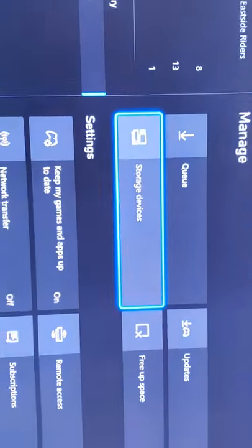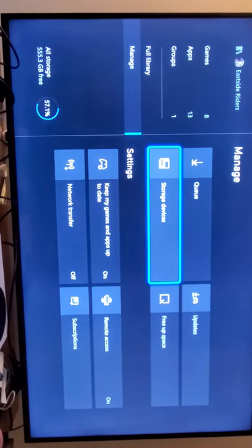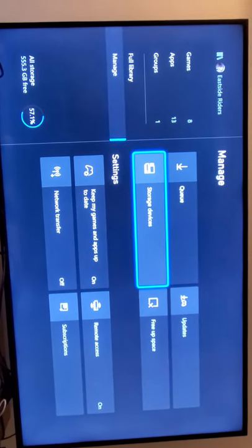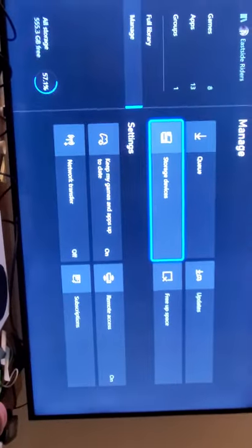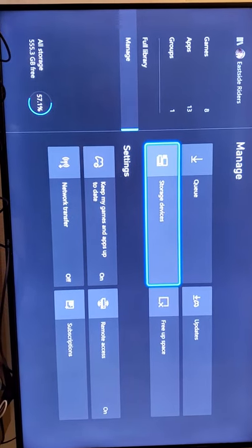It's very simple. All you got to do — I would recommend turning off your Xbox before you plug in the memory card, just in case. I plugged it in right there, as you can see. All you basically got to do is once you turn on your Xbox, wait for it to fully load up.